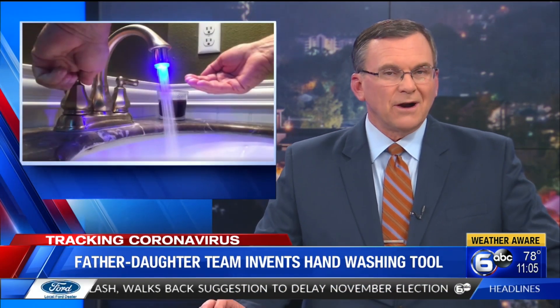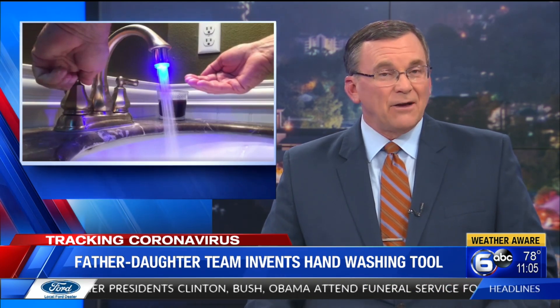A local father-daughter team coming up now with a new tool to help people with washing their hands. Their creation is now being installed in the daughter's school, Episcopal School of Knoxville. WATE6 on your side, reporter Kirstie Crawford telling us how the duo came up with the idea and how it works.